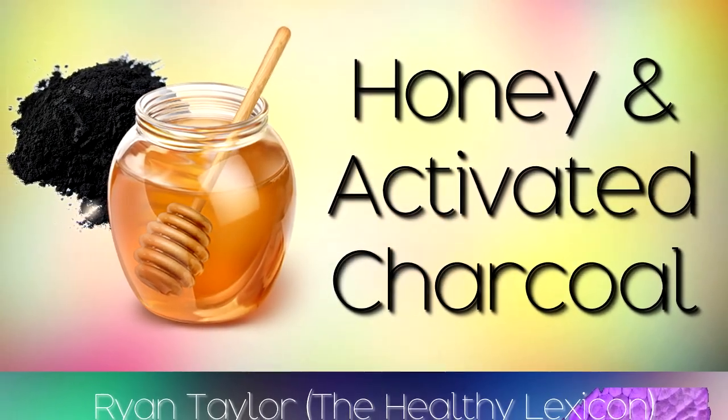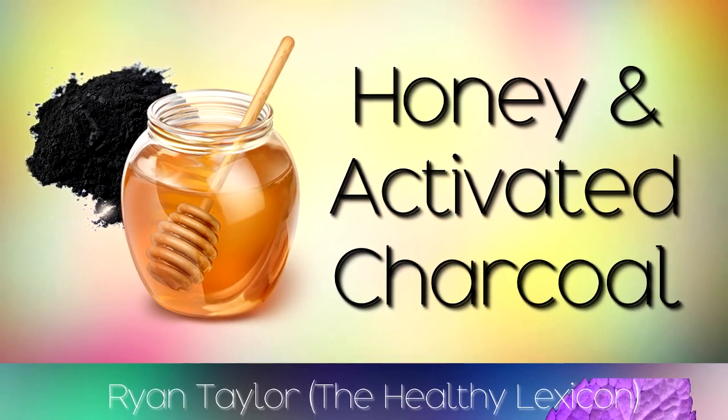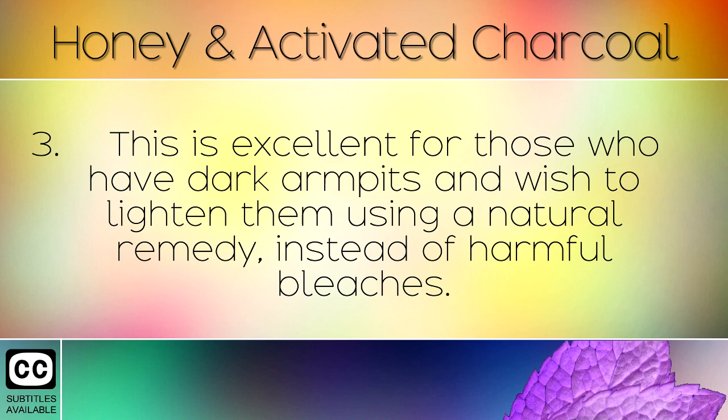The benefits of using honey and activated charcoal at home, and some instructions for use on the underarms. Honey is one of the healthiest natural solutions in the world and has an enormous amount of benefits and uses. You can mix honey with activated charcoal powder at home and use this under the armpits. This is excellent for those who have dark armpits and wish to lighten them using a natural remedy instead of harmful bleaches.